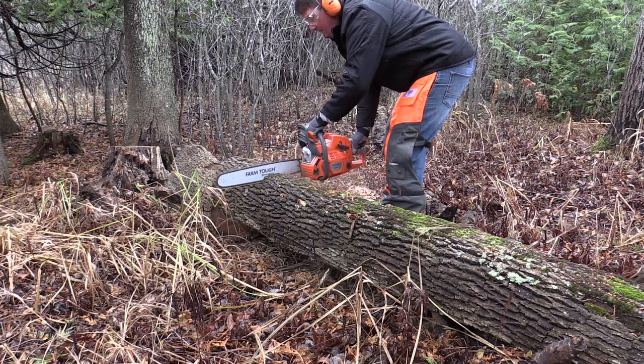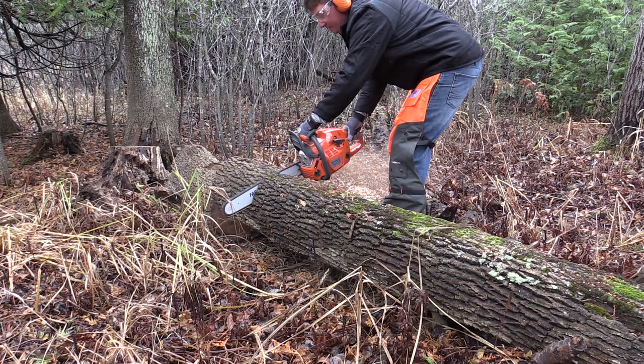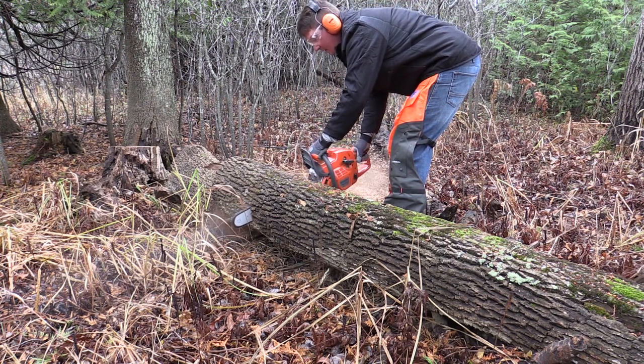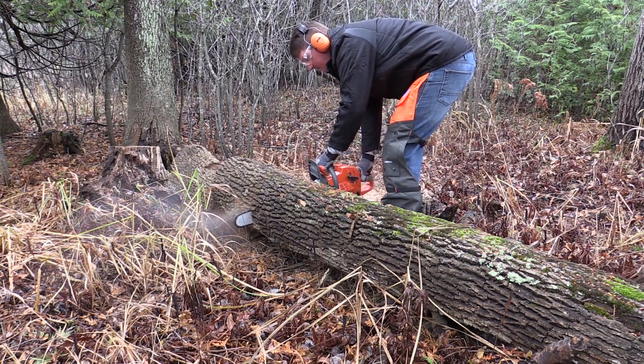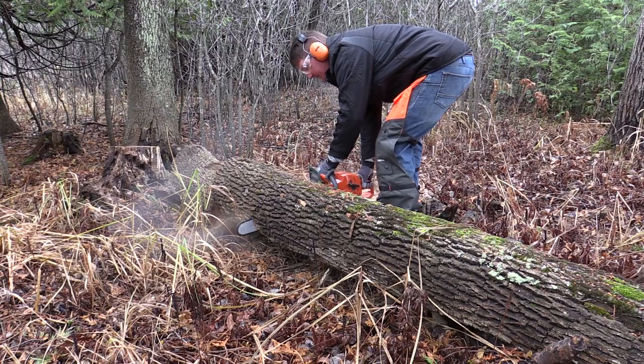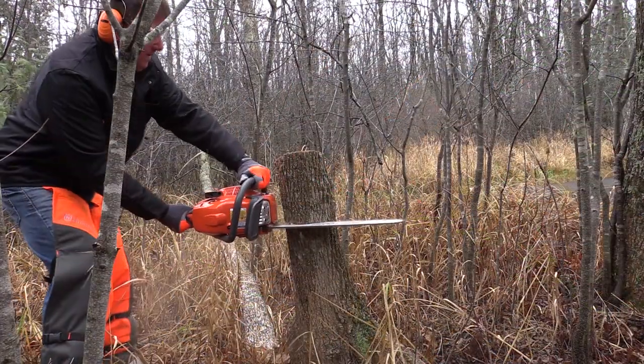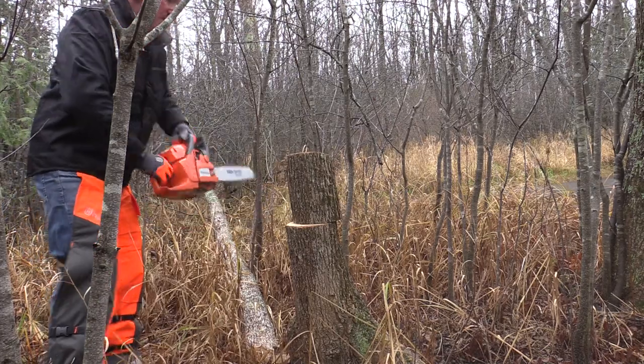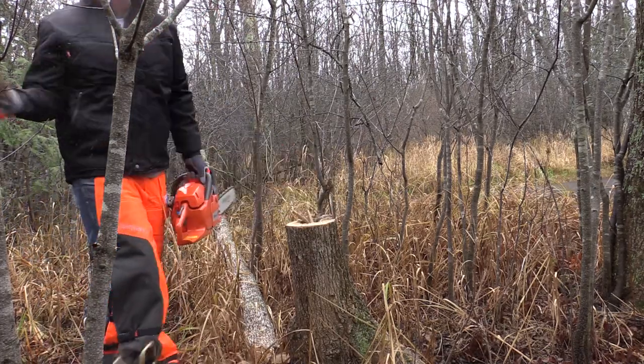This saw has a 20-inch bar on it right now — it's rated for a 24 — but I think the all-around 20-inch bar would be great for this. It really did complement the power the saw had and it gave you a lot of versatility. The power was good as we said, but let's go through this, take a look at what you get with the saw and do a walk around.